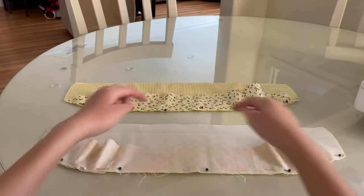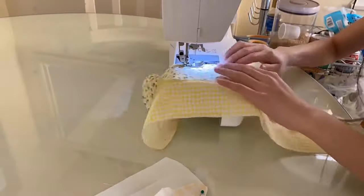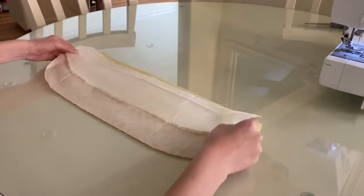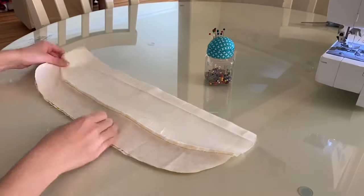Now you're going to sew along the bottom edges, removing the pins as you go. Next I laid the bottom pieces on top of one another making sure the right sides were facing each other, and then secured that with pins.